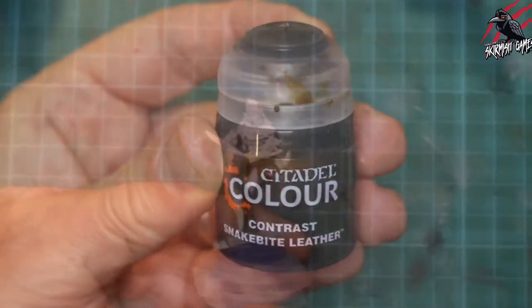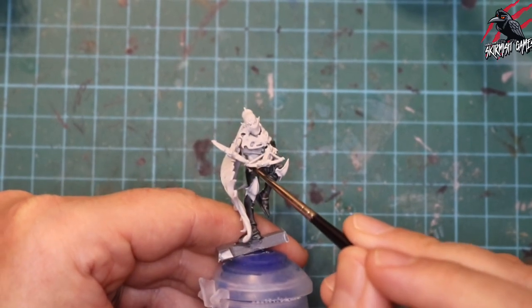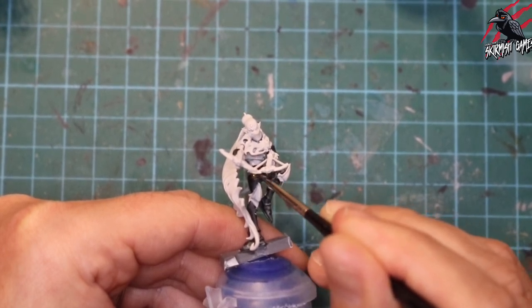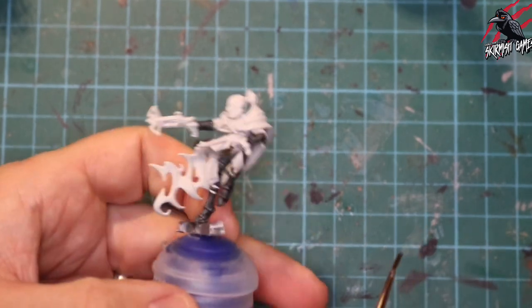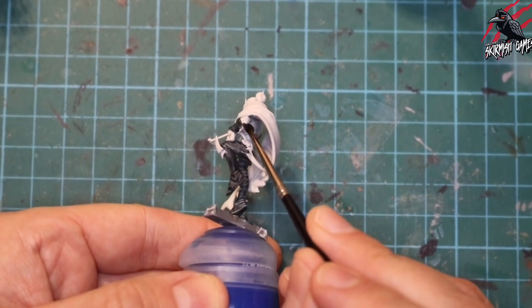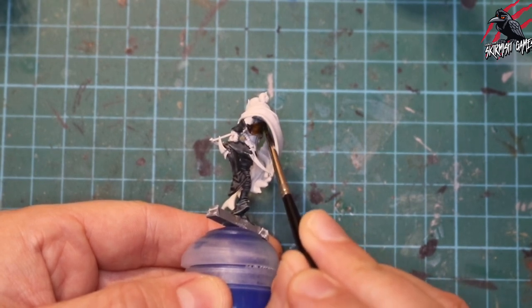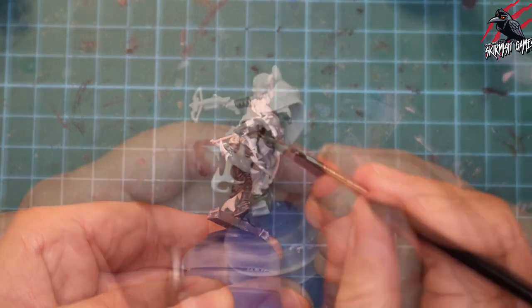Moving on to Snakebite Leather — this is for all the leather parts of the model including a little belt and a crop top underneath the cloak. These Canite Shadow Stalkers are quite fiddly to get in amongst all the weapons and cloaks. I find that moving the model rather than moving yourself makes it a lot easier to get into all the places. I take my time, load the brush up, and push quite a lot of paint under the darker areas, guiding it to where I want it to go.